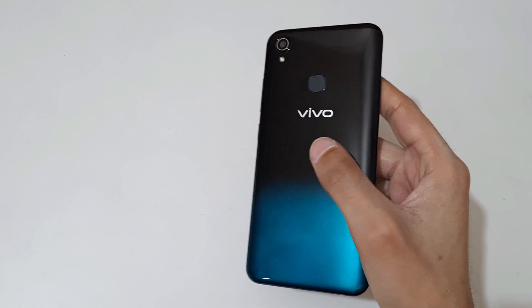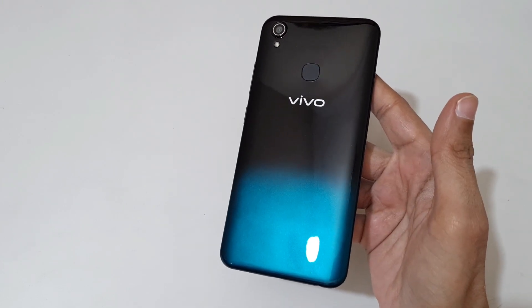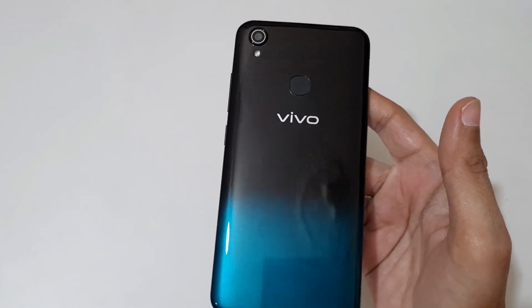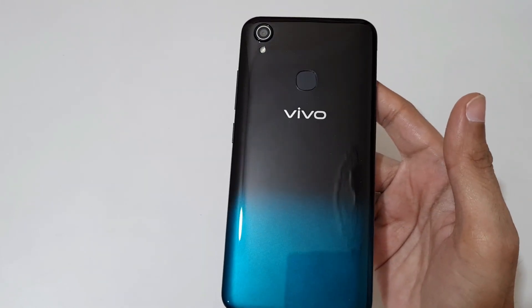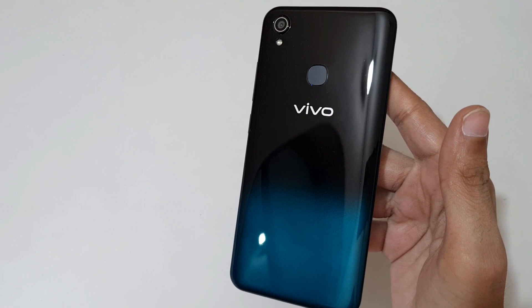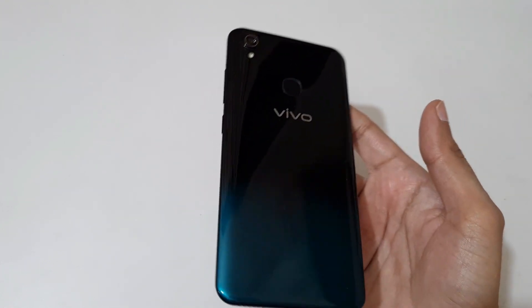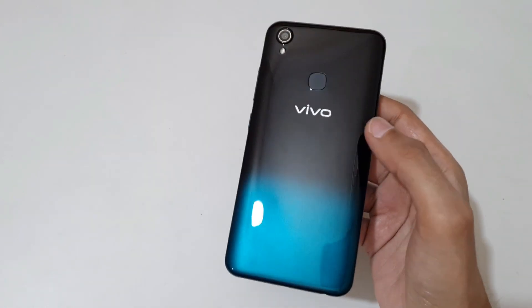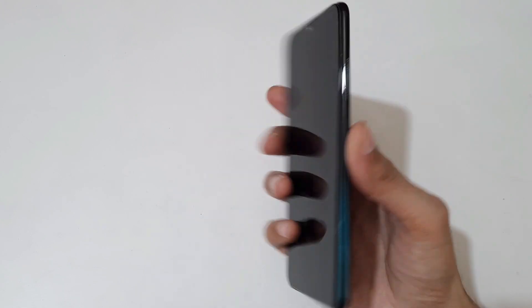You can see the phone — the color is olive black. The design is looking good with a mirror finish look. It has a plastic back, and the frame is also plastic. If we talk about the weight, the phone is quite light.